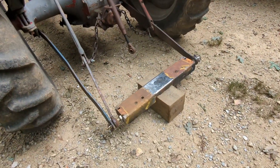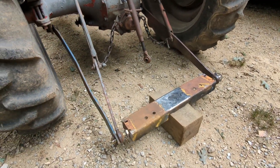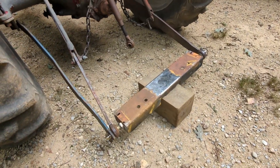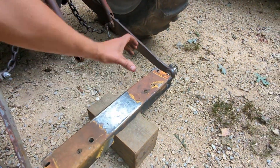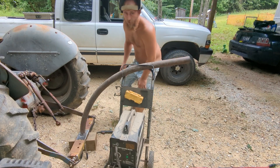All right, I got it all tacked together, got it put on the tractor, leveled up — kind of how it should be. So I guess there ain't nothing left but to put the boom pole on it and weld it.